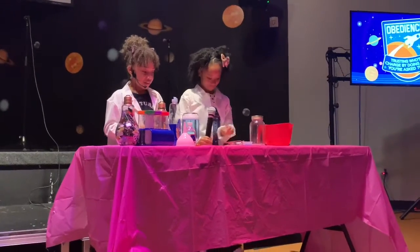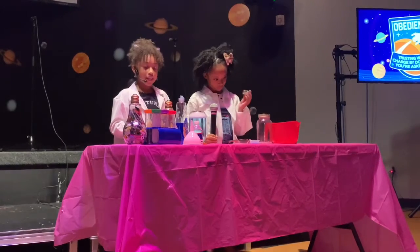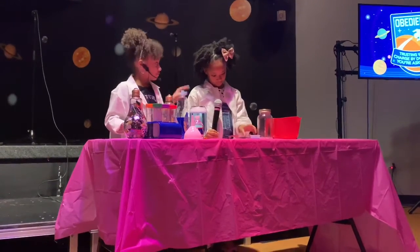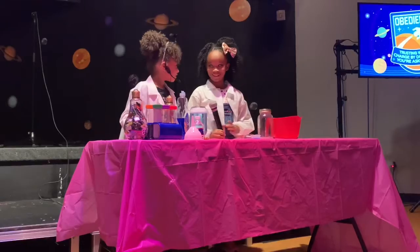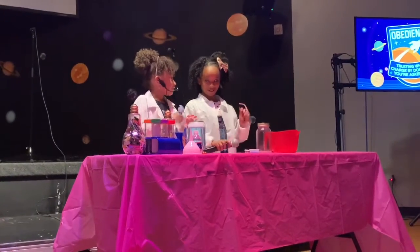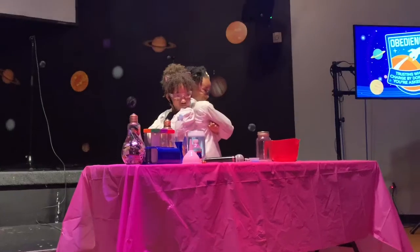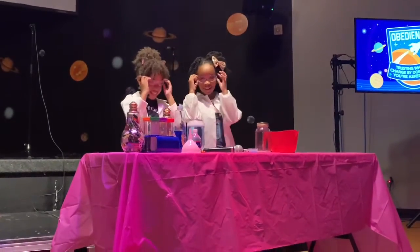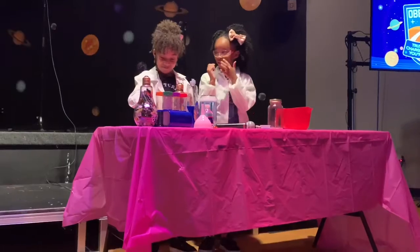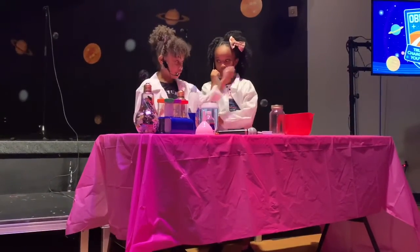Today we are going to be making an experiment and this experiment is called a storm in a jar. So the ingredients you need is a mason jar, this soap, and a little bit of water.